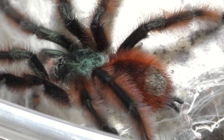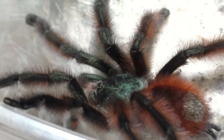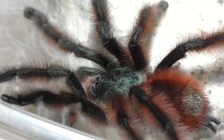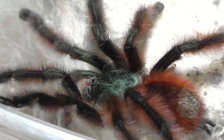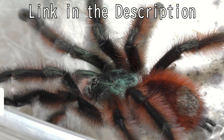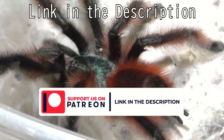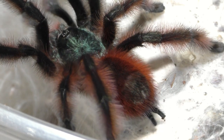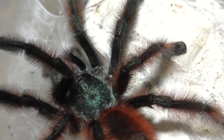Without further ado, allow me to elaborate. This tarantula pairing you're seeing today is essentially around 9 to maybe 10 minutes long, but this video is edited down to about 5 to 6 minutes. If you want to see the full unedited version, please go support me on Patreon, because that's where I post the full unedited versions of these videos.